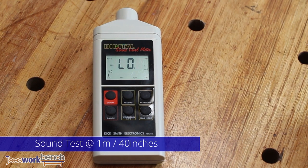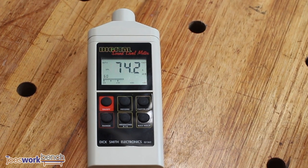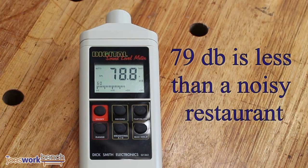Let's see how loud this vacuum clamp is in operation. The unit is very quiet during operation, definitely quieter than any sanding equipment you'd be using.